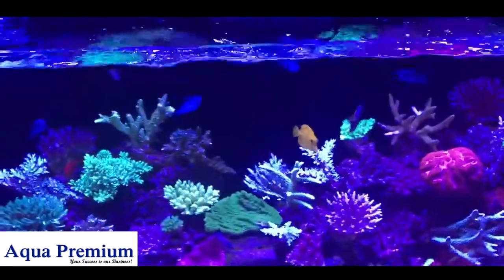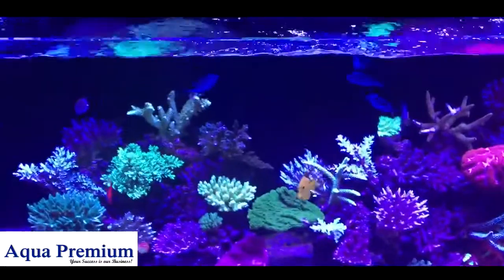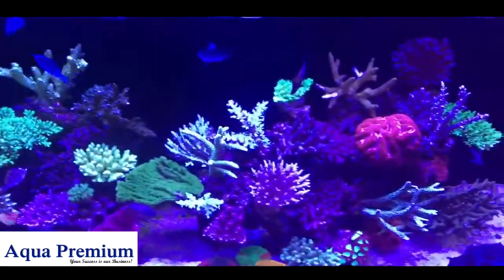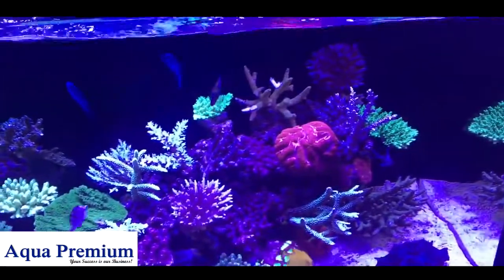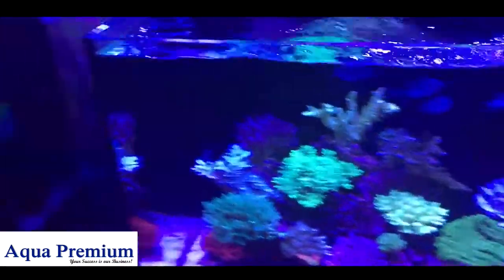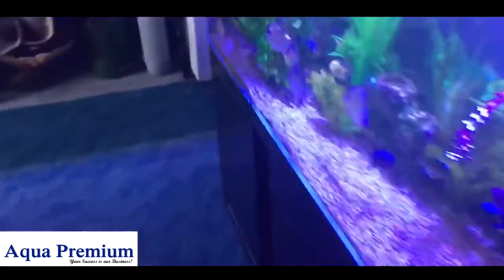On the other hand, other people swear that black is the best, and I have to agree that if you have really colorful fish or really colorful decorations, black is nice because it highlights and accentuates the color you have in the aquarium.